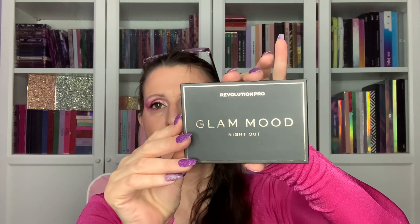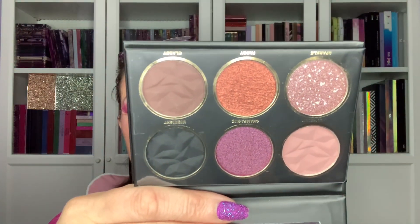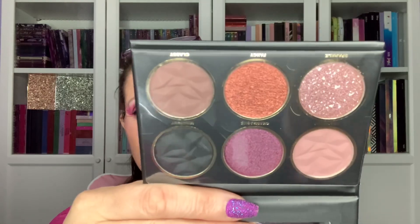This one is Night Out. That's pretty — you can see you can do some darker looks with a bit of glitz and glam. For three pounds I'm not going to moan at that.